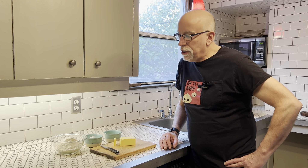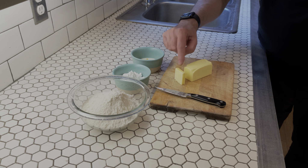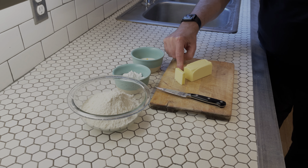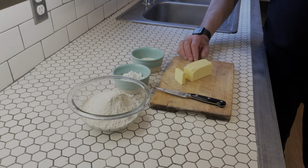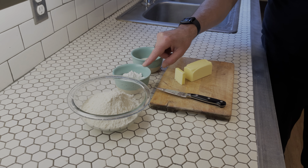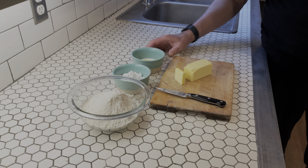Our ingredients for this are going to be 230 grams or one and three quarters cup flour, 125 grams or four and a half ounces of butter — as you can see, a little bit more than one stick — 50 grams, which is a heaping one-third cup of confectioner's sugar, and in this bowl I've got one egg yolk and two tablespoons of whole milk mixed together.